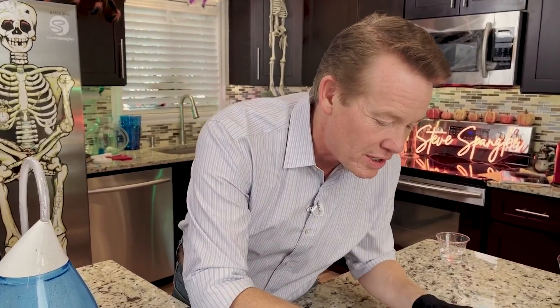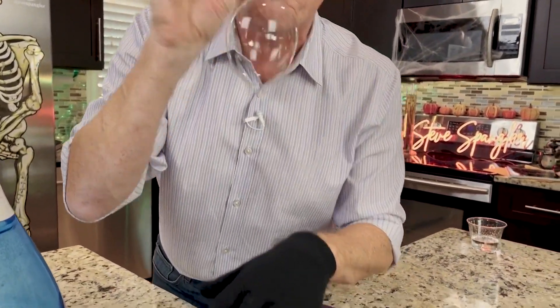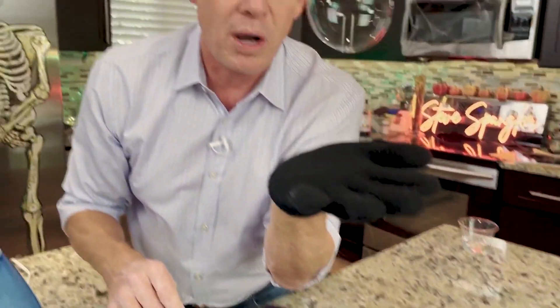I'm just using some dish soap here, and I made this little bubble wand. When it touches the glove, there's no oil or dirt there, and you can actually make a bouncing bubble. No glycerin, nothing fancy — just dish soap in water.